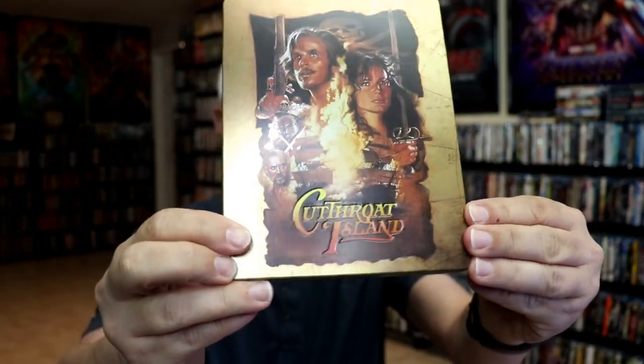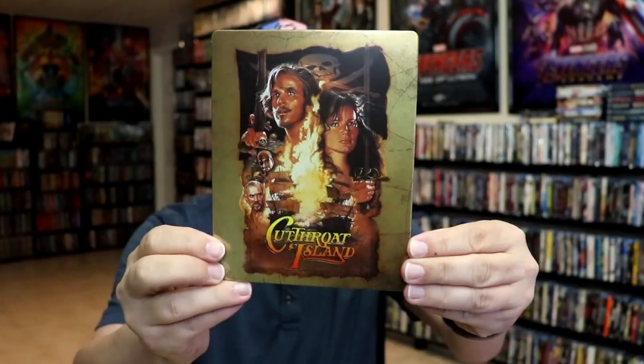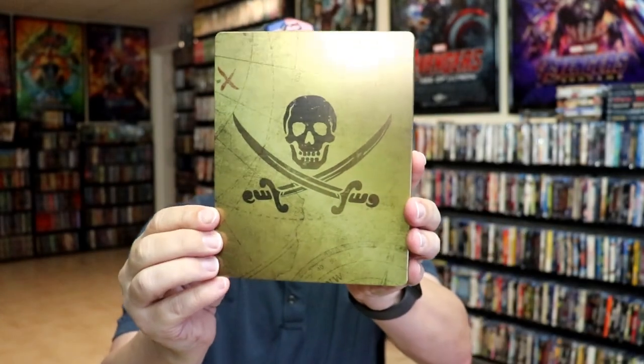We've got the wrapper off and the J-Card removed. Here's the front of the Steelbook. It is a matte finish, and we do have a debossed Cutthroat Island title, which is really nice. So that's a nice touch. Great looking image. And then here's the back, which I also like.